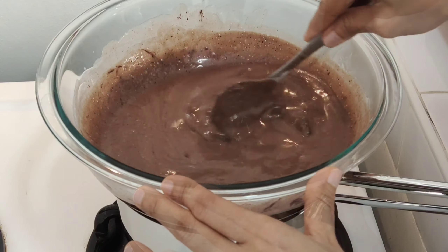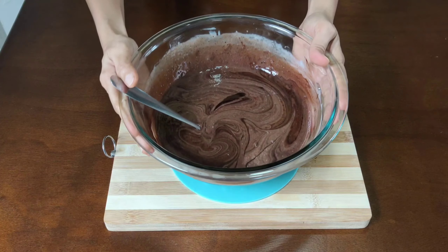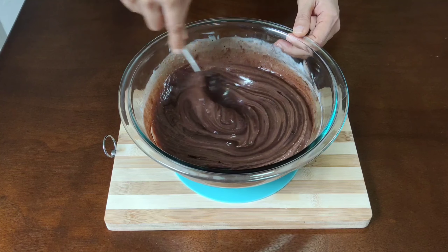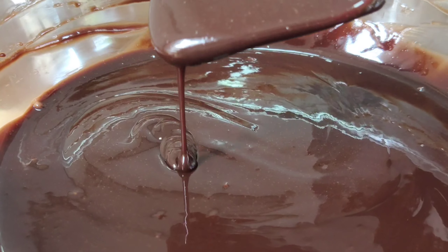Turn off the heat and remove your mixing bowl from the double boiler. Continue mixing the ganache mixture until it is well incorporated.